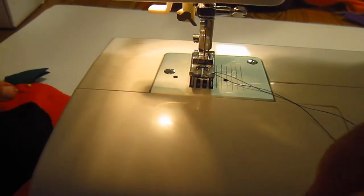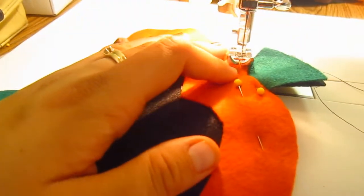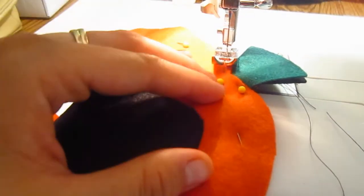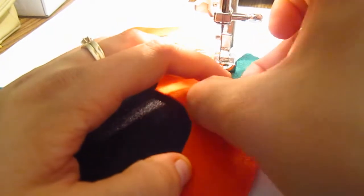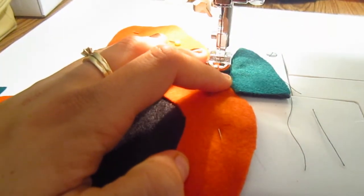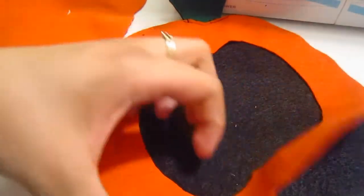The first thing I'm going to do is start sewing this part in here just to make sure they will stay together. I'm going to do a zigzag stitch all around here, so let me sew this together and do the same thing with the other part right there.